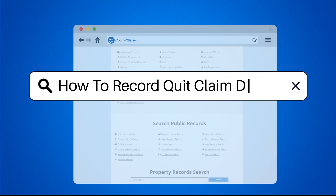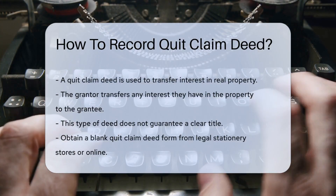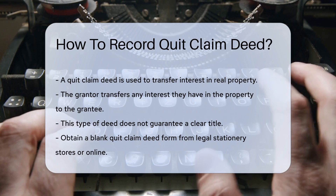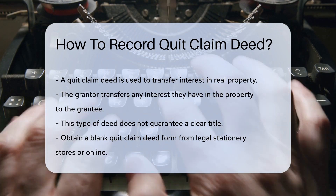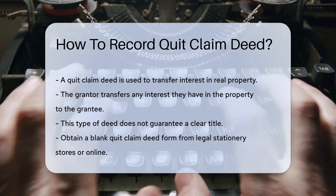How to Record a Quit Claim Deed. A quit claim deed is a legal instrument used to transfer interest in real property. The grantor transfers any interest they have in the property to the grantee. This deed does not guarantee that the title is clear.